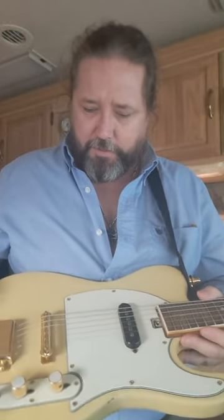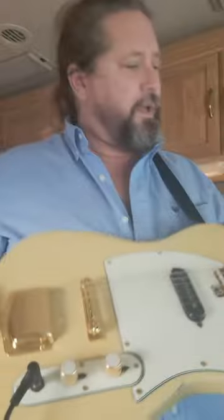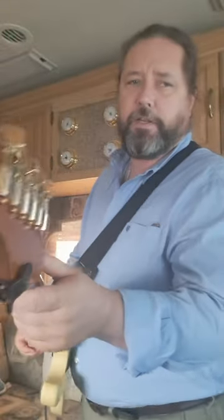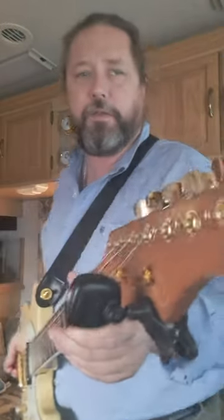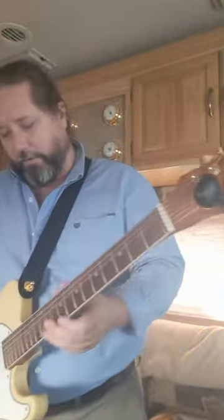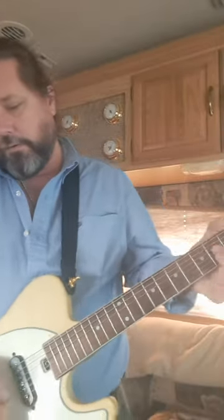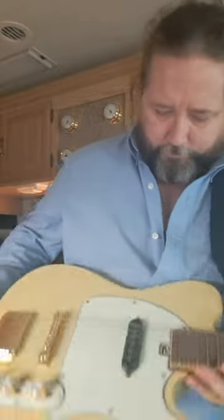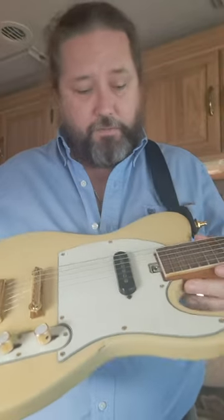I got the gold hardware - it had rusty hardware on it. I got these beautiful pearlescent and gold knobs, and the machine heads. This one did not get damaged in the process of redoing everything. I love the gold hardware, I think it looks really nice.